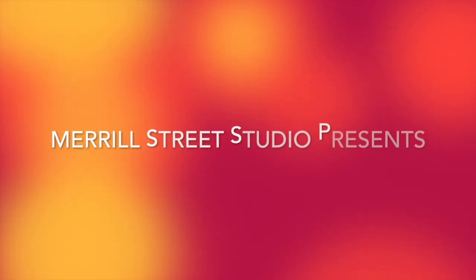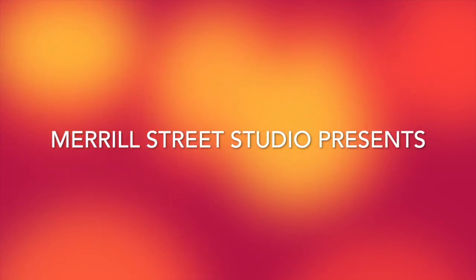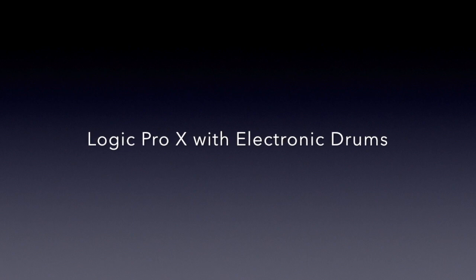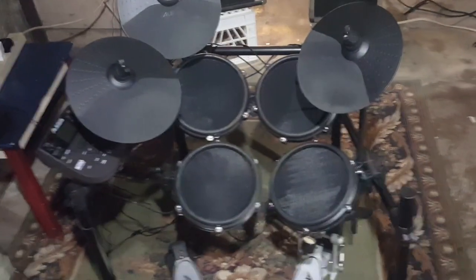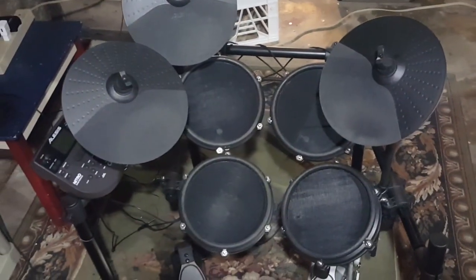In this video, we're going to talk about using electronic drums with Logic Pro X. This is the electronic drum kit that I'll be using in this video, the Alesis Nitro Mesh Kit.